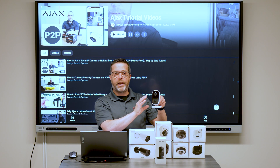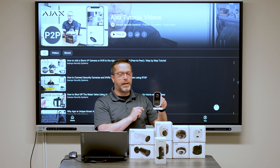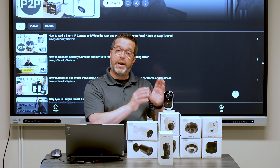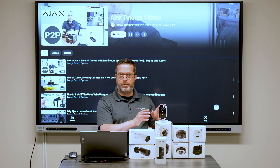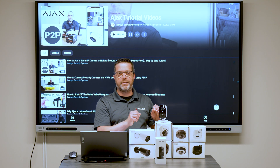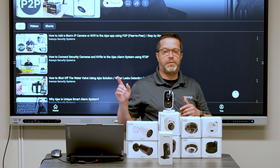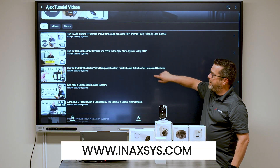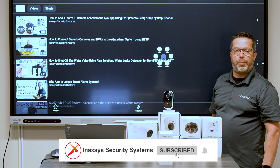This new Indoor Cam from Ajax Systems is available now at Minaxis. If you're interested, contact the sales team to order. I hope you liked this video review — we'll have a full tutorial of this camera model soon. If you need sales or support help, you can contact the team at inaxis.com. We also have plenty of tutorial and review videos on our channel for you to learn more about the product.